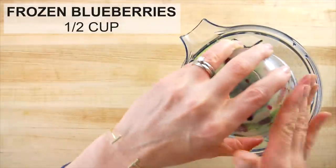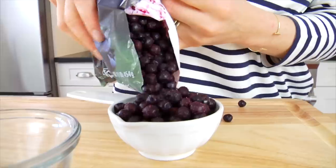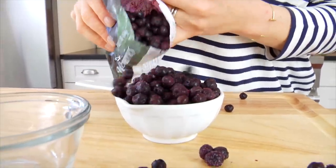Then I'm adding a half a cup of frozen blueberries. This is going to add a little bit of natural sweetness, plus the blueberries are packed with antioxidants.